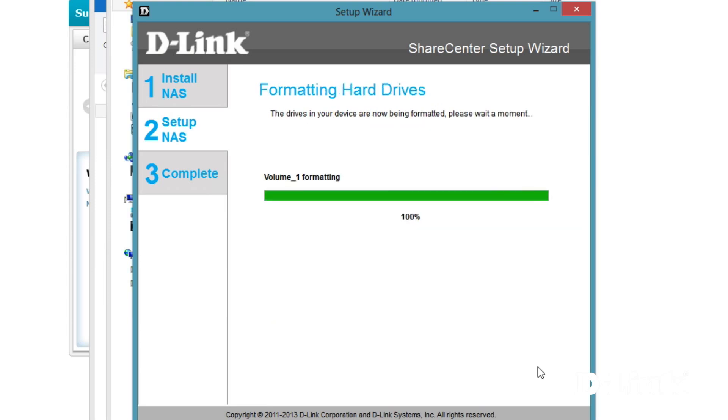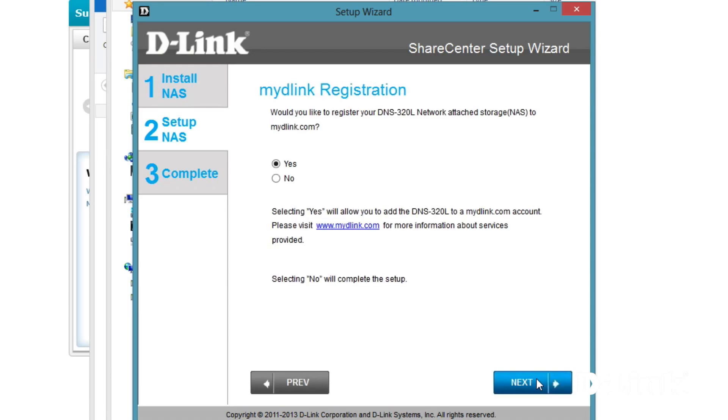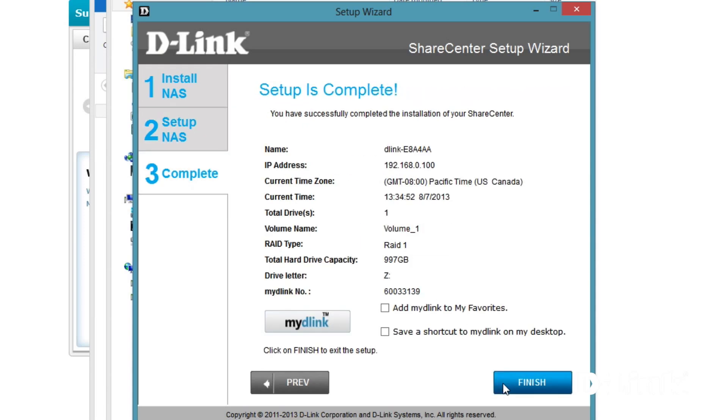Now depending on the size of your drives, formatting the drives can take a couple of minutes, so we'll skip ahead. But once it's finished, you'll be prompted to link the DNS-320L to your mydlink account for remote file and management access from your computer, iPhone, or Android device using the mydlink app. If you don't have a mydlink account, you can quickly create a free one, or if you have a mydlink-enabled network camera or router, you can use the same mydlink account with your email address and password.